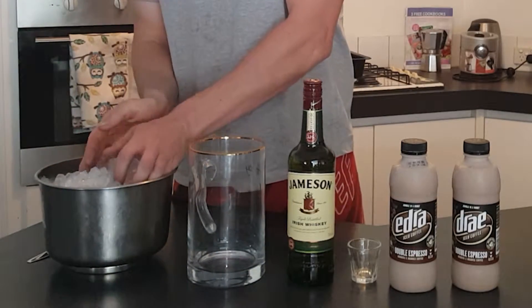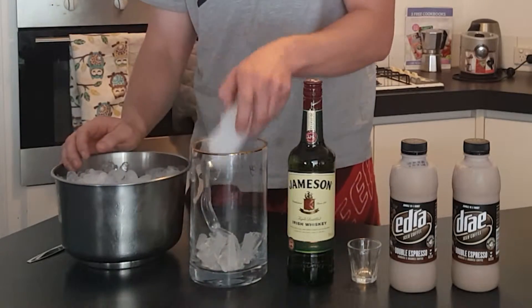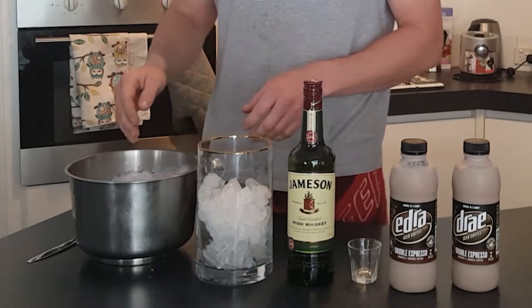Use as much ice as you want. Because I'm using such a big jug, I need a lot of ice. Bam — ice.